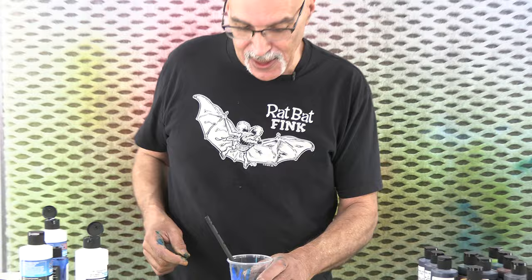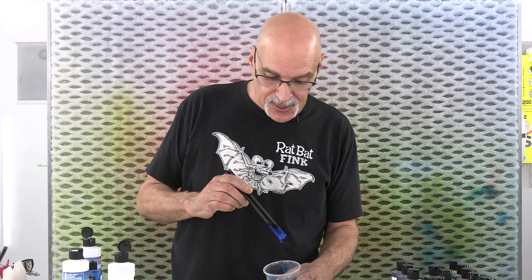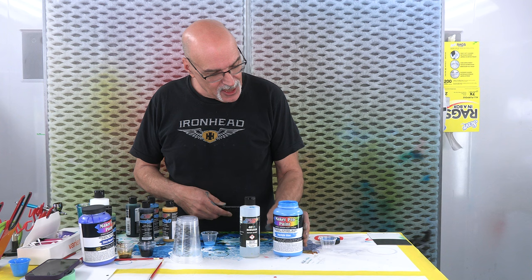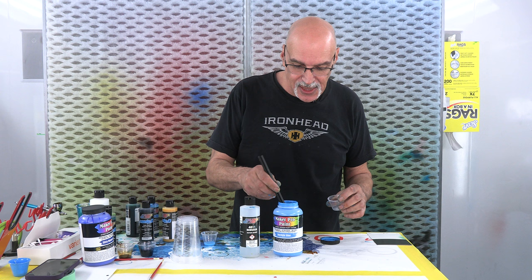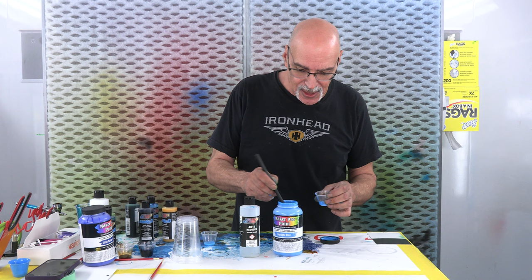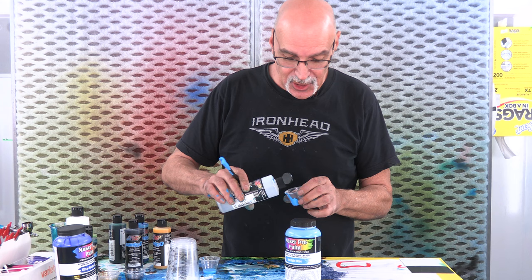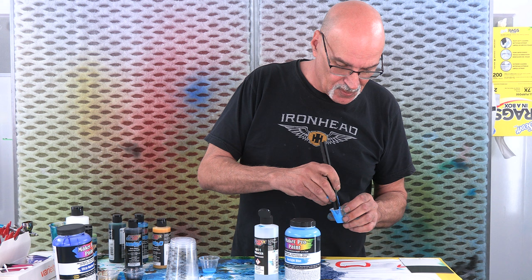Now that we've finally finished with the gold and got it masked off, it's going to be our next color. Our next step is I'm going to use this Maker Pro paint - I think this is Daylight Blue. It's opaque, and this is the first non-candy we'll be using. It covers quick, I want it to stand out, and it's going to be in these grooves. It's pretty thick, but you can thin it with distilled water or the Createx 4011, which I have in my hand, so that's what I'm going to use.